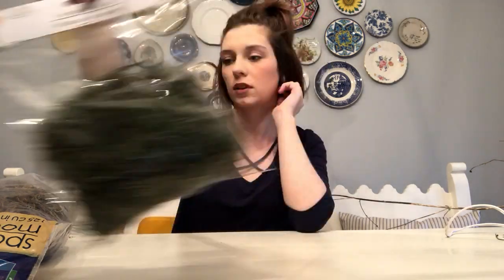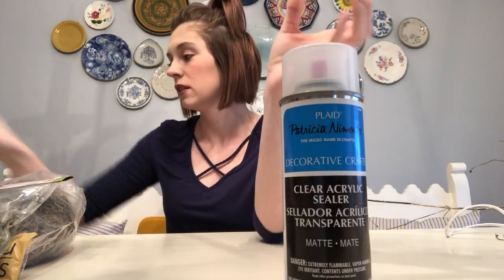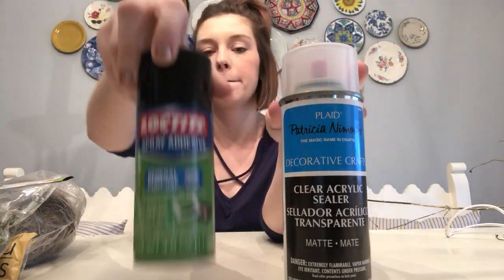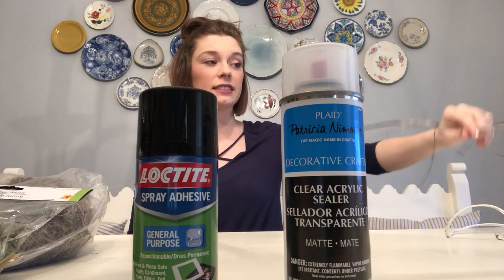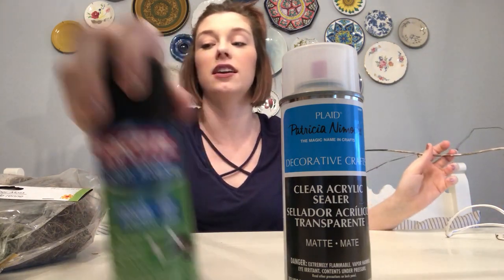I also got some of the green moss — the reindeer moss. You're going to need some acrylic spray, some adhesive spray, and then some sticks. I asked Doug if he could go get me a stick out of the yard and he brought me a massive, massive stick.